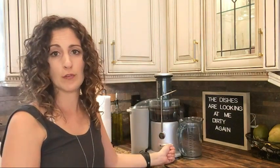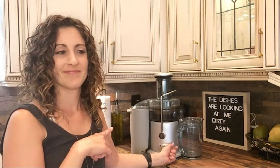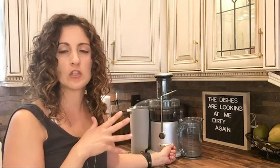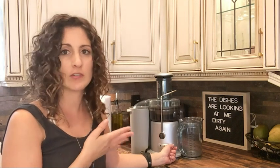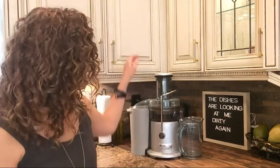This is the low setting, which is good for softer foods — so oranges, strawberries, cucumbers, whatever you want with softer food. This is the higher setting, good for things like apples, maybe celery.